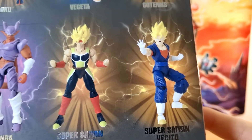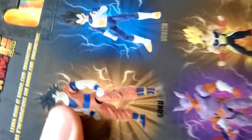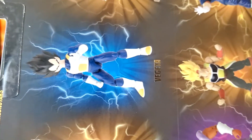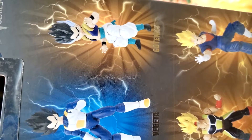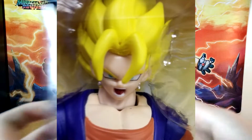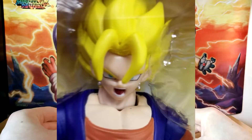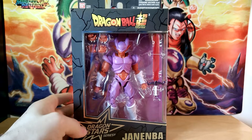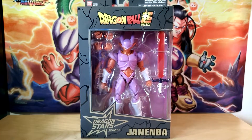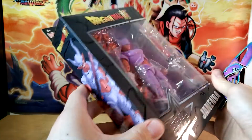Look at the faces on these figures — they look atrocious. Goku looks okay, Vegeta looks very mediocre, but Goten's — yeah. Super Vegeta as well, I took a picture of that one myself, doesn't look too hot. The packaging I will say for these though is pretty cool; it does almost remind me a little bit more of older collectibles and toys.